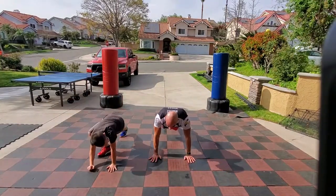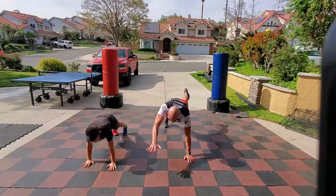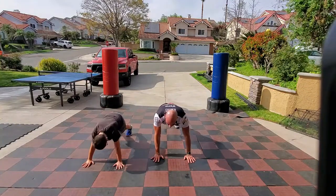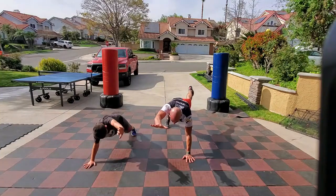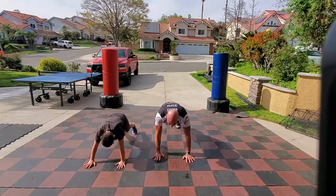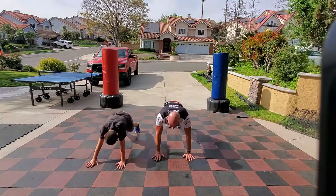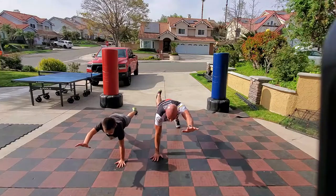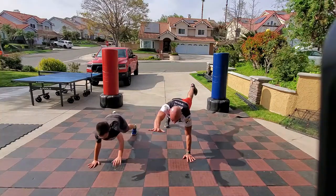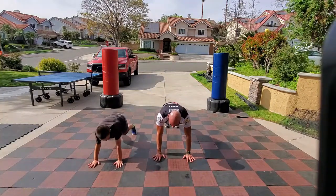Hand lined up under your shoulder on the arm that stays on the floor. My right arm goes out with my left leg — bring it down. Left arm with the right leg. Hold it, control it. Stay flat and strong.